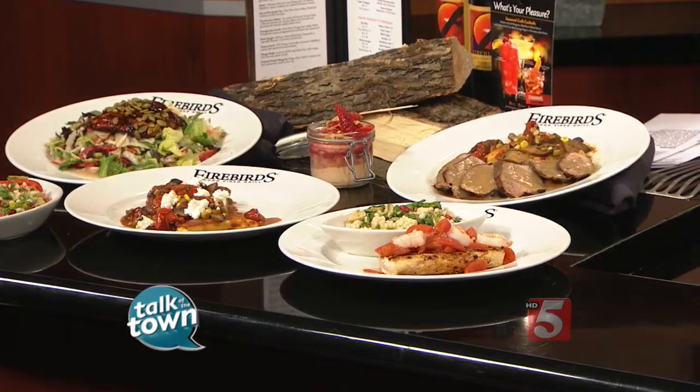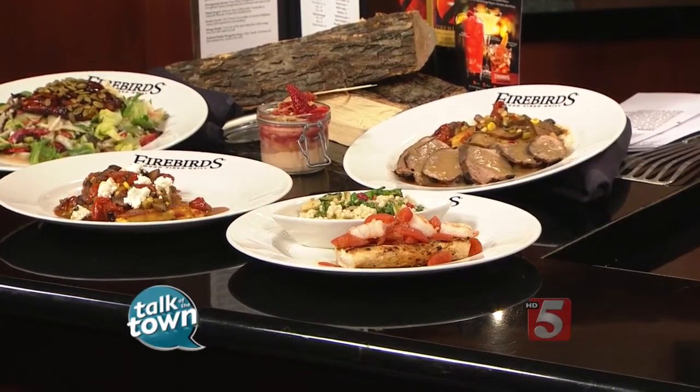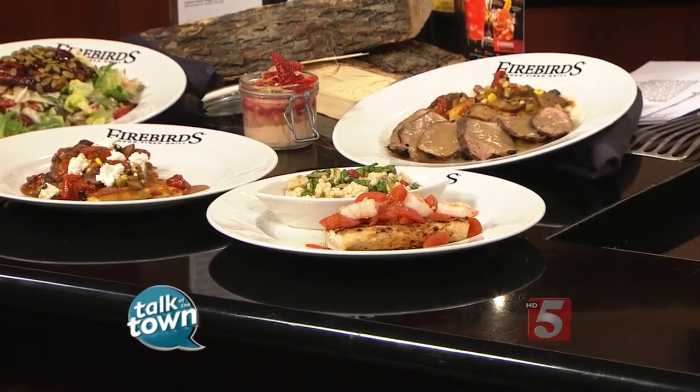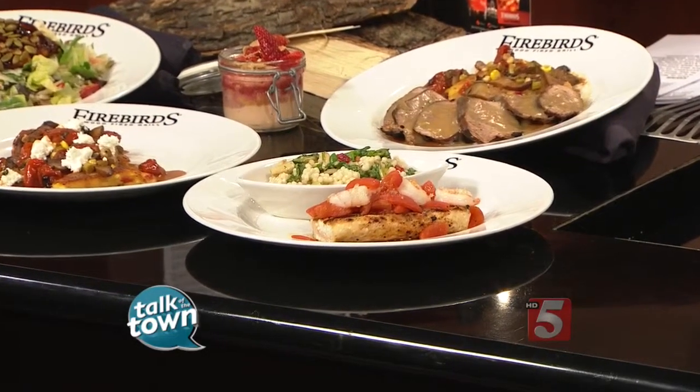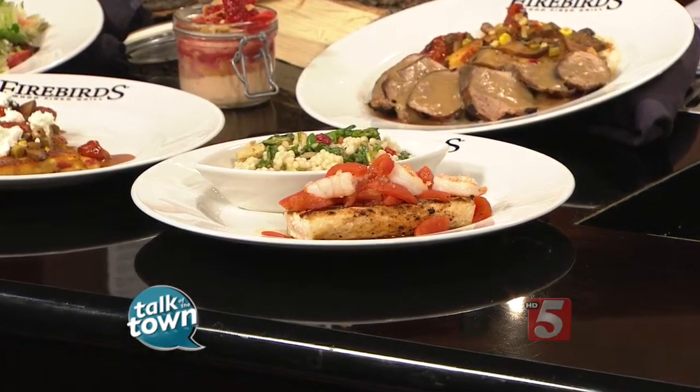The Mahi Veracruz — the whole plate is 580 calories. So it's a great seasonal item going into the summer. All of our items that we're producing right now for a summer feature are all under 580 calories, all very light. Just perfect for this time of the season.